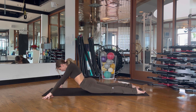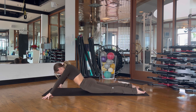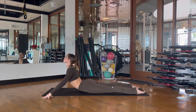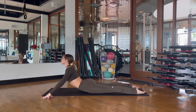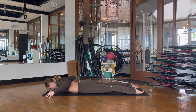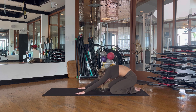Exhale, zip the abs to lower down. Inhale, lift — crown of the head, shoulders stay down and back. Really find that zip of the abs on the way down to protect your low back. Lower yourself all the way down and then come into another child's pose, this time with the knees nice and wide, releasing your low back and reaching the arms out in front of you.